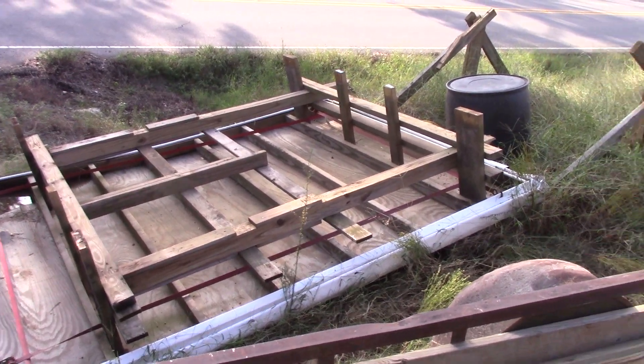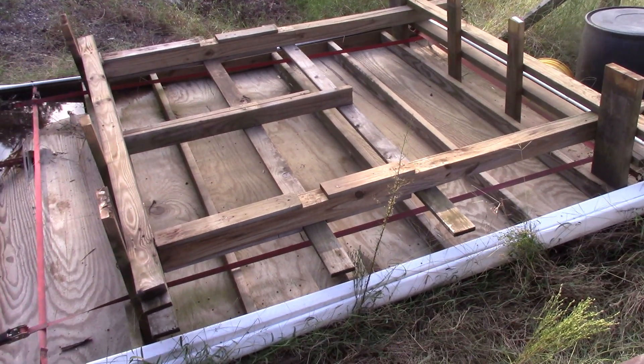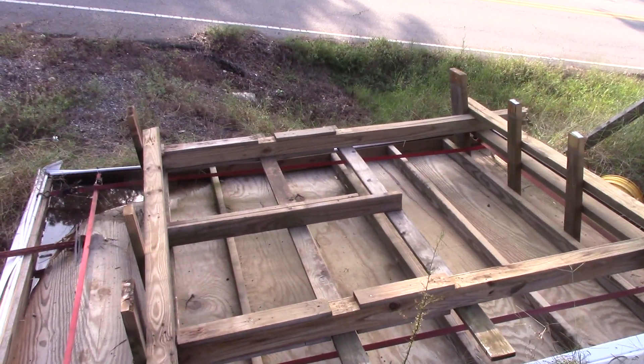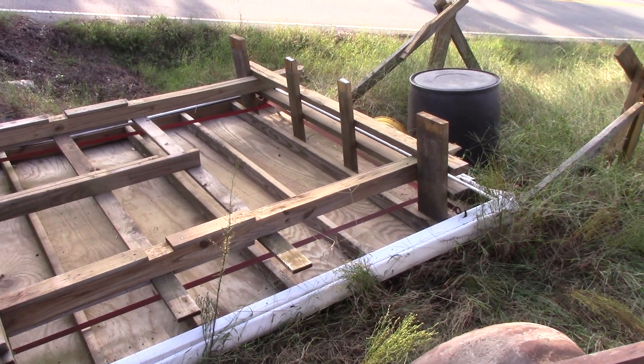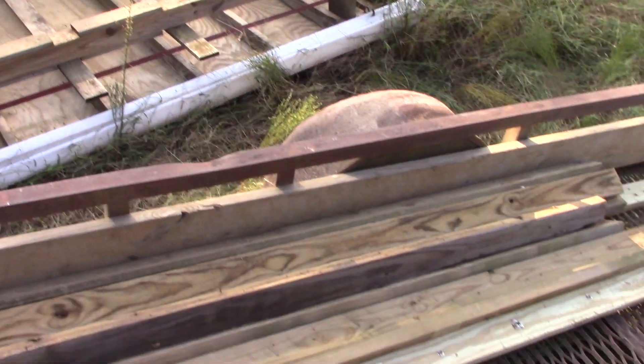I went to a meeting this afternoon and had a great time. I really enjoyed it — planning on helping with a diamond display at a museum in Idabel, Oklahoma. I'll give you more information on that later, but I'm back here taking the billboard apart.